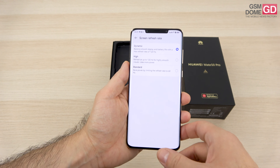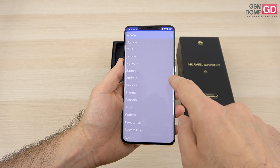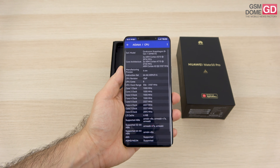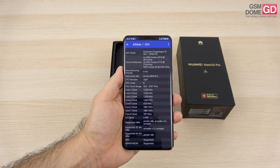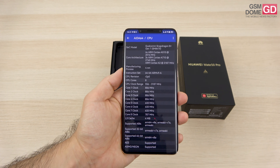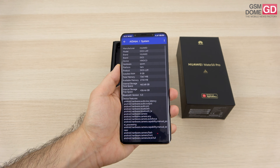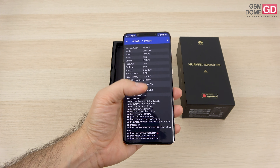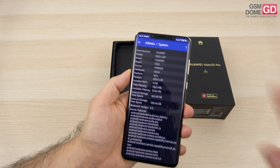You can see the settings for the refresh rate here, and if you want to talk about the CPU, we have an app that confirms we have the Qualcomm Snapdragon 8 Plus Gen 1 4G chip — 4G for obvious reasons, the limitations imposed on Huawei by the US government. It's accompanied by 8GB of RAM and 512GB of storage, UFS 3.1, plus the nano memory card slot.